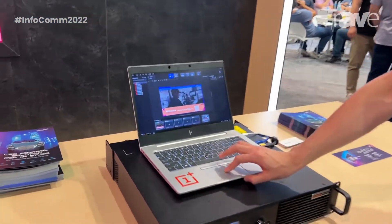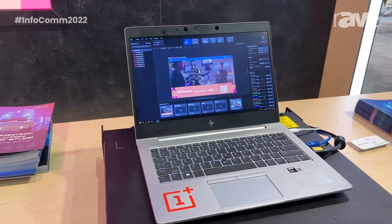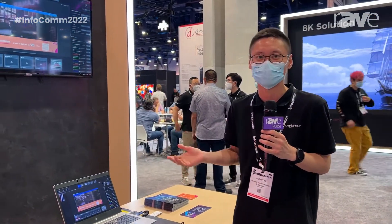For the input source, we also added specific color adjustments including black level, contrast, saturation, hue, and RGB shadow and highlights adjustment.